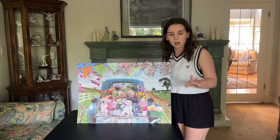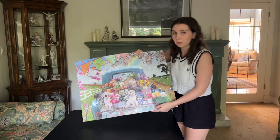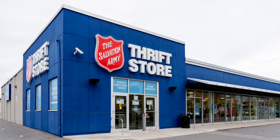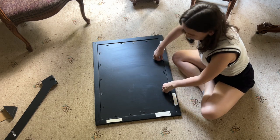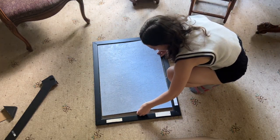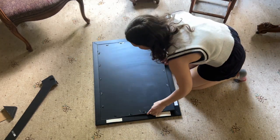The next step is to put it in the frame that we bought from the thrift store, and then we'll hang it up on the wall. I just found this at my local Salvation Army, but you can also probably buy a fairly affordable one on Amazon.